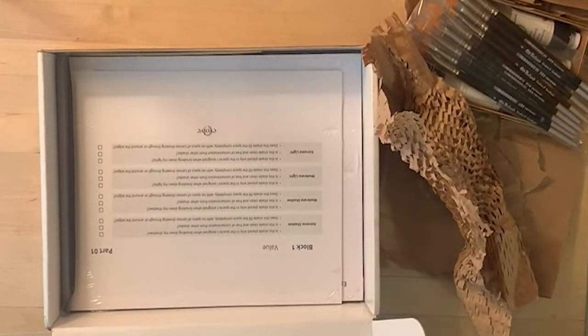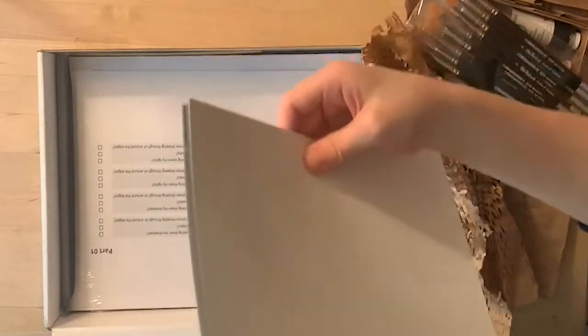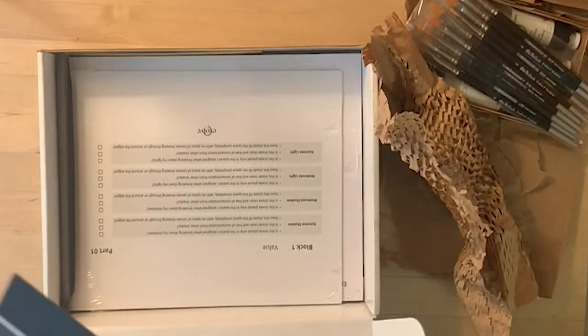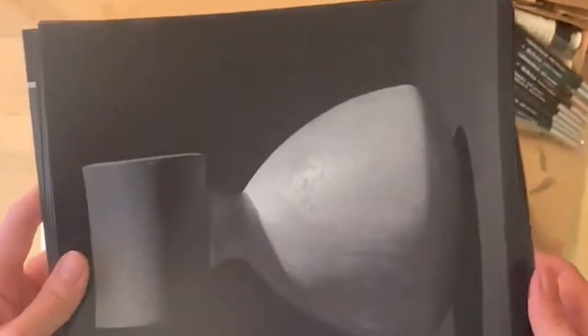Now we've got the reference images that we're going to be painting. These are really high quality photographs that we're going to be tracing and painting and mimicking for the first 20 assignments in block one. There are two cubes, a cylinder, a sphere, a cube, some kind of vase with a cylinder on top — lots of simple shapes first. Then more cylinders, another kind of vase, a mushroom, and a cone.